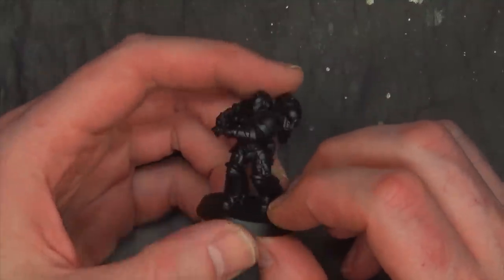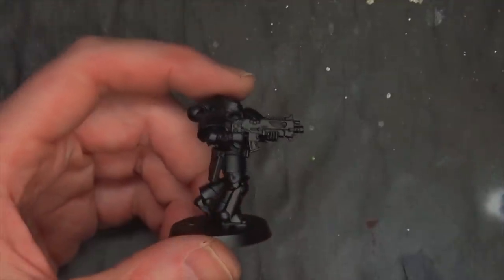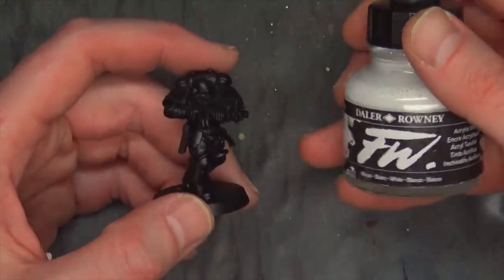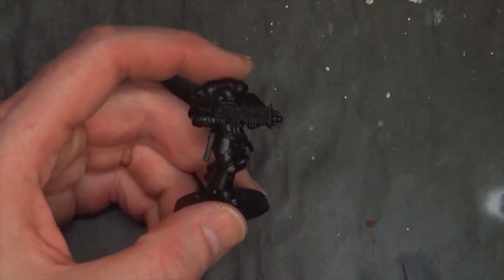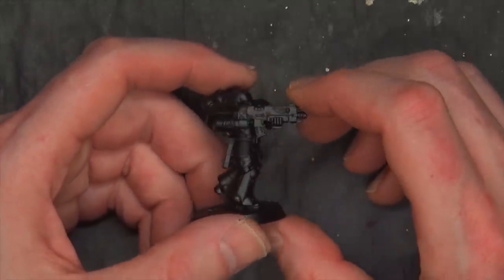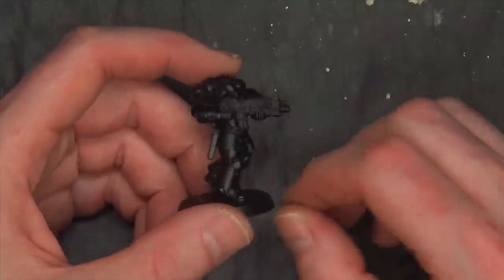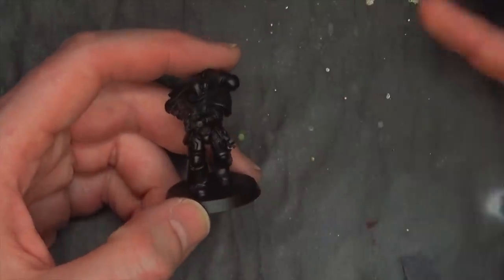The first step in this process — if you've watched our MCP video where I paint some Marvel Crisis Protocol figures — I'm going to talk about what we use to base coat this particular model. I'm pretty fond of using white ink, but I've also used cadre gray air paint from Army Painter, and also Monument Hobbies Pro Acrylics, which is a really good solid white. You just have to thin those paints down a little bit more and cut back on the pressure, otherwise you're going to get a lot of splatter.